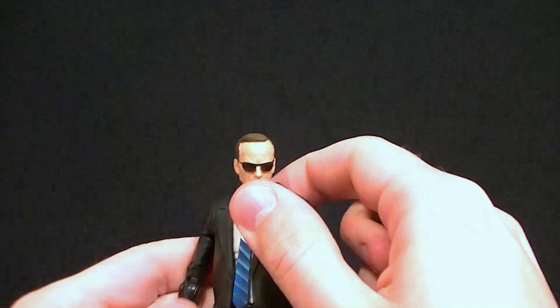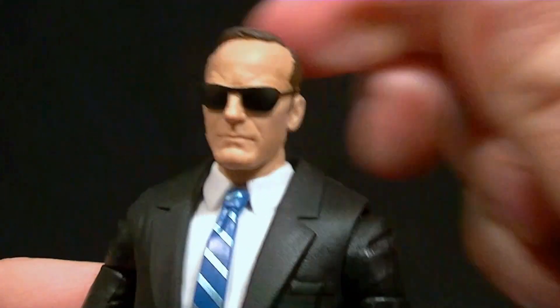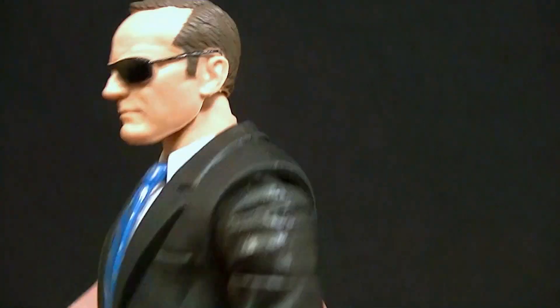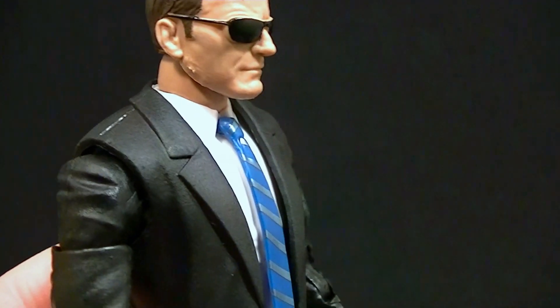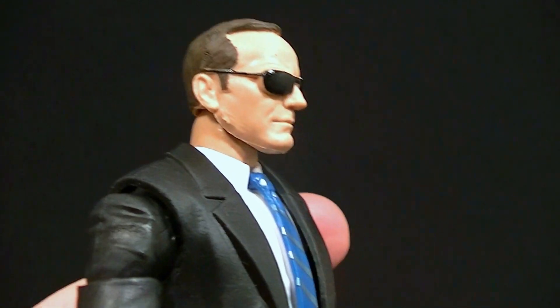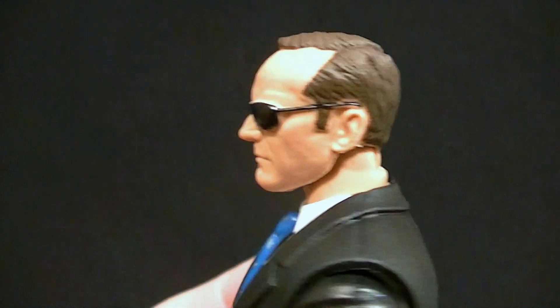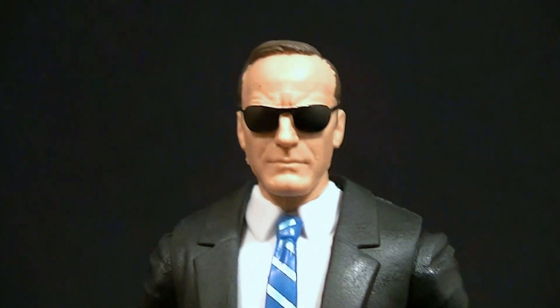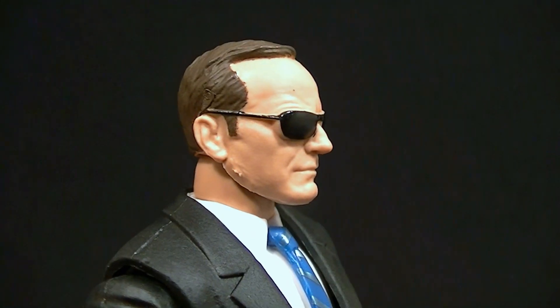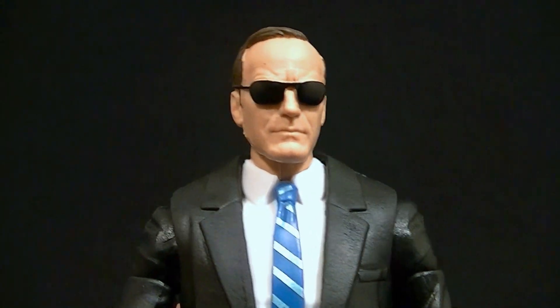He has two alternate heads. The sunglasses head — which is not the one that comes on him — I think is just about perfect. The paint isn't a hundred percent, but it's definitely good enough, and if someone wanted to touch it up it would be just fine. The sculpt I think you can't really do much better than that; it looks exactly the way it should. They even have a little bit of that crooked nose going on.